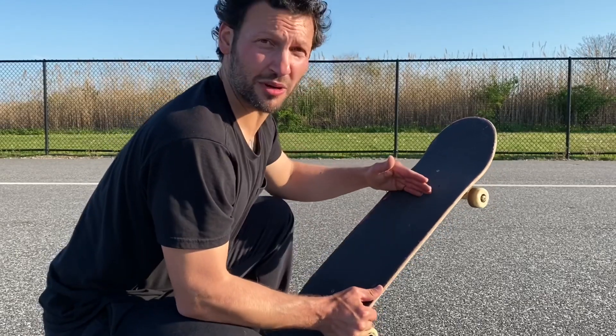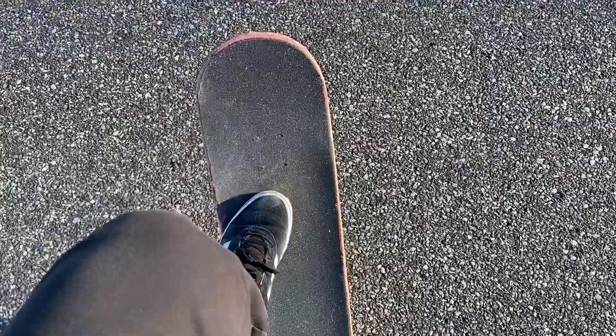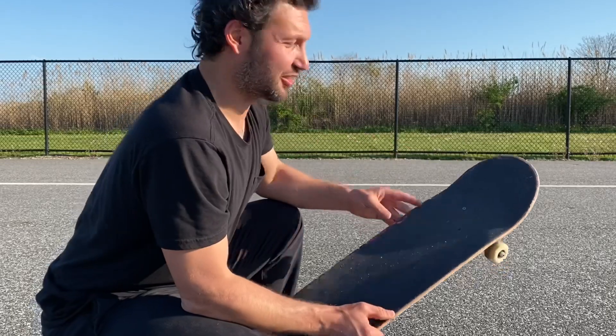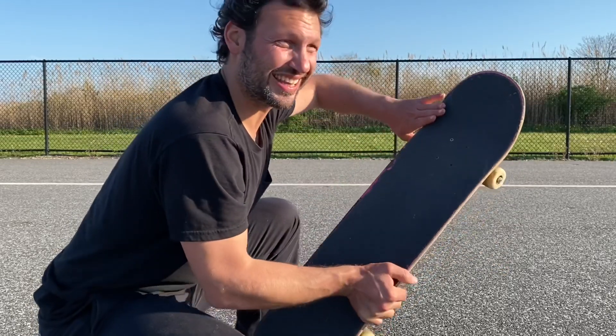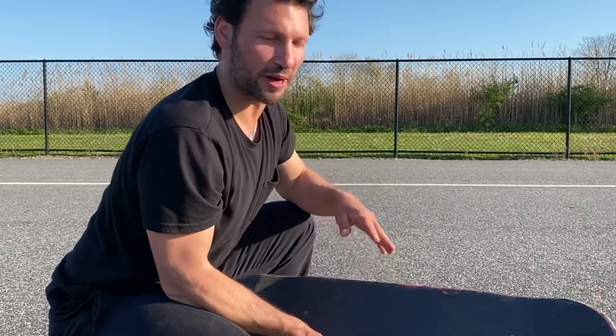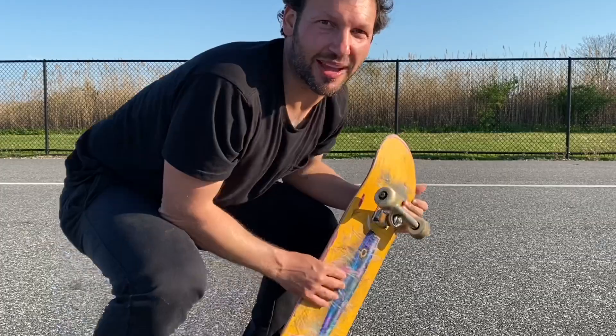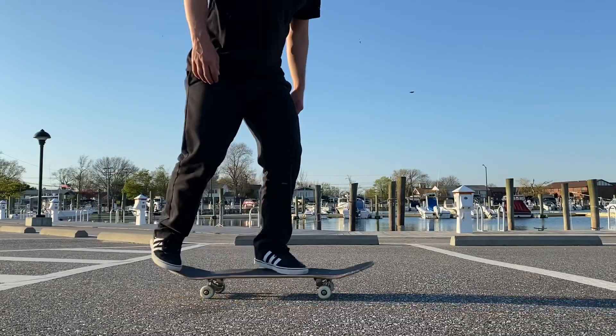Just like the ollie, you're gonna slide your front foot up forward and roll your ankle — that's how you level it out, and that's where the flick comes in. It's gonna feel weird trying to flick down and out and then land back on the board. Something I used to do was try to land on the graphic so I wouldn't need the full rotation and wouldn't be scared of slipping out. Most importantly, just be patient — this trick can take hours, days, or weeks.